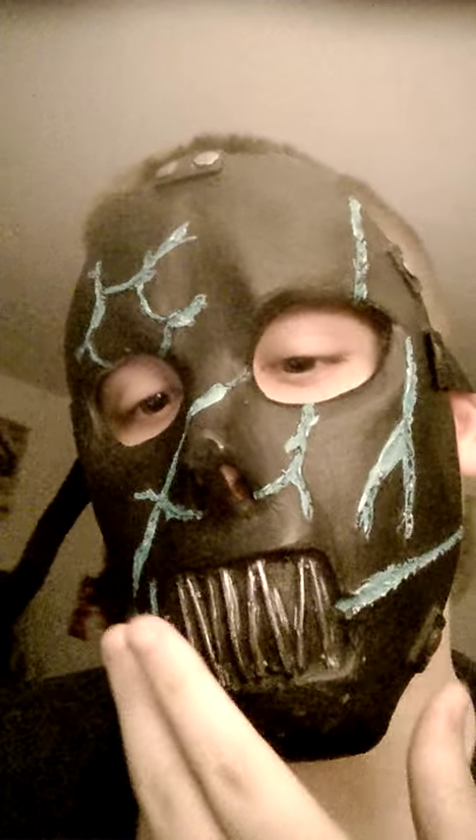I'm going to go ahead and take this thing off so you won't have to try and understand me. This is it. See — no mouth. Hopefully you saw it. And the straps.